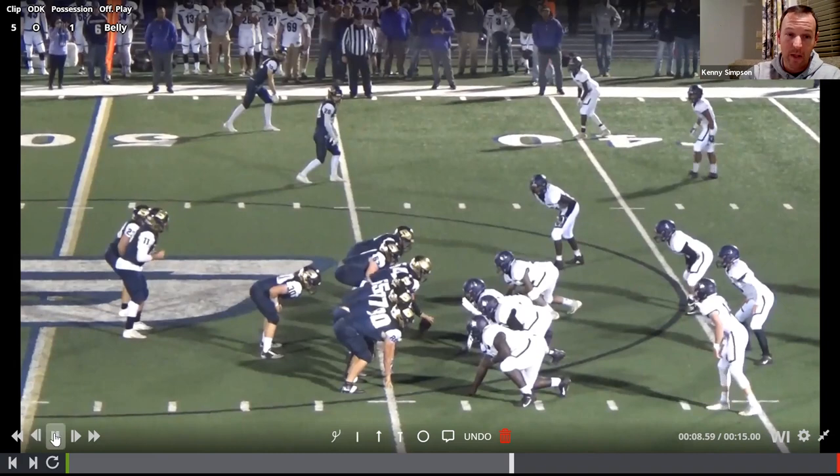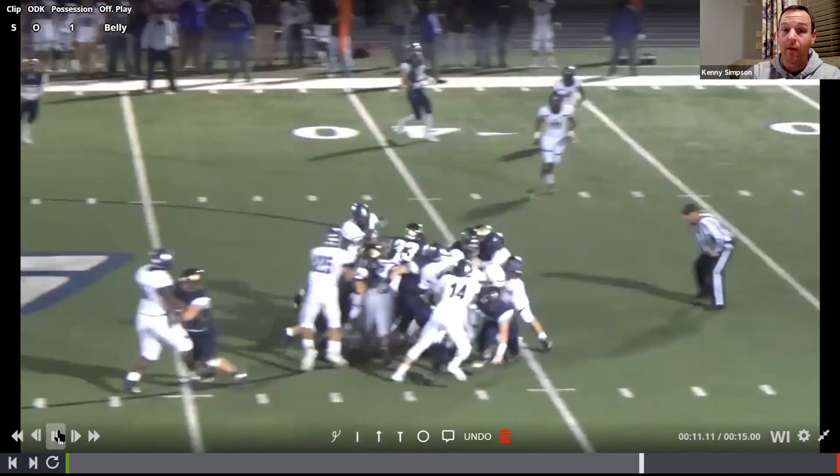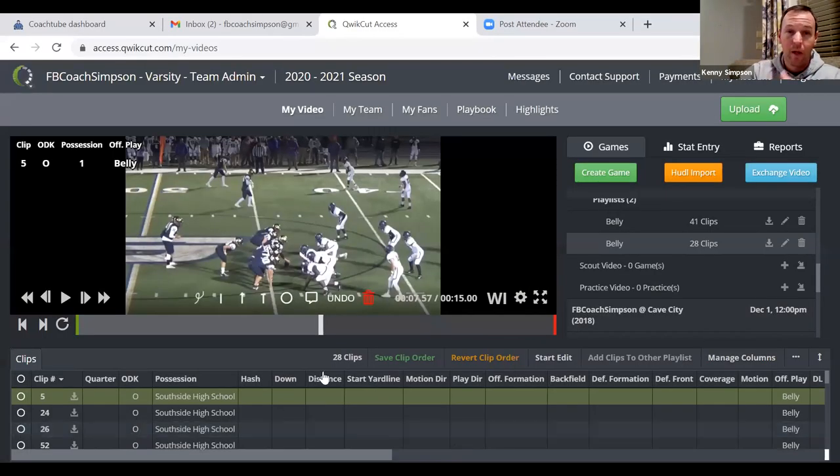The natural gap is A gap, so we're going to run belly right through the A gap. My friend Harry over at Lone Oak decided we weren't going to run buck — and with that look, we're probably not going to run buck; we might run some flavor of something outside — but if we want to run inside, we're going to have to go A gap. So we don't have to call 32 belly; we just call belly, and it's implied we're going to run to the gap you're not covering. That's why it's become one of my favorite plays.